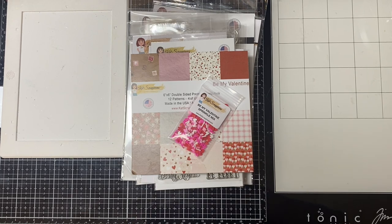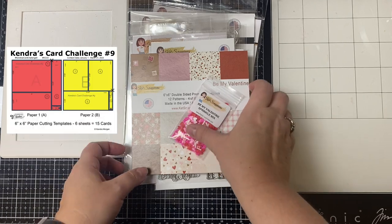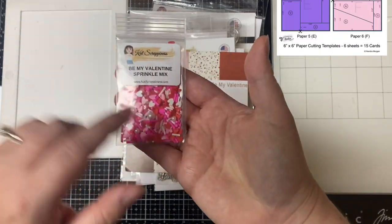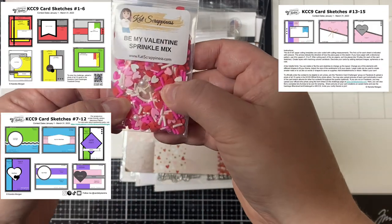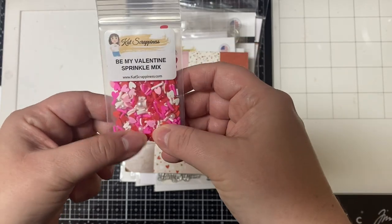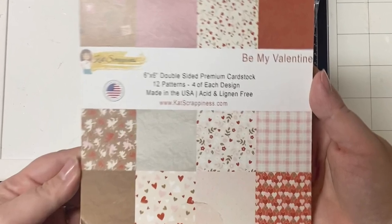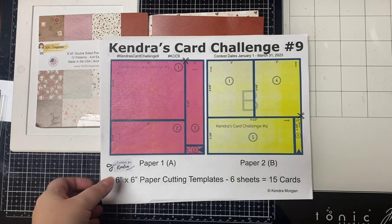If you're not familiar with my card making challenges, each quarter I provide cutting templates for six sheets of six inch by six inch patterned paper along with card sketches where you can make a bunch of cards with little to no scraps. It's like a one sheet wonder times six where you can pair together patterned papers along with matching colored cardstock to get creative using whatever stamps, dies, or ephemera that you'd like to decorate the cards.